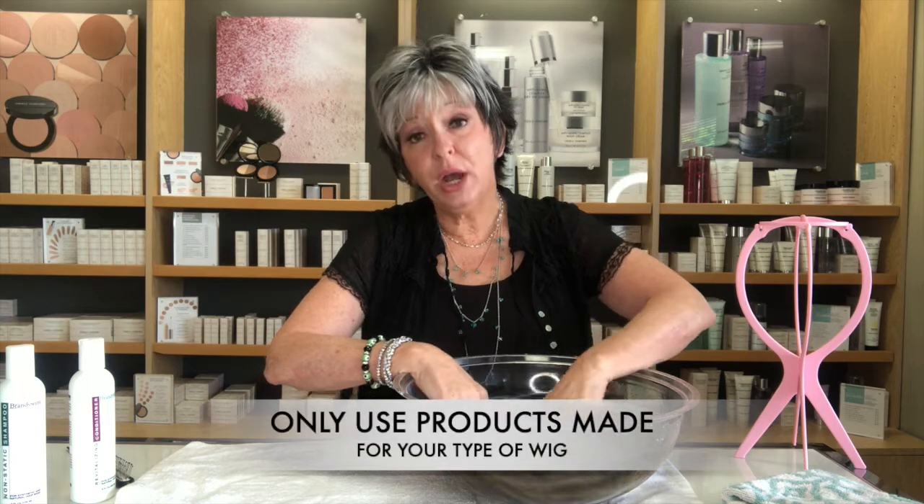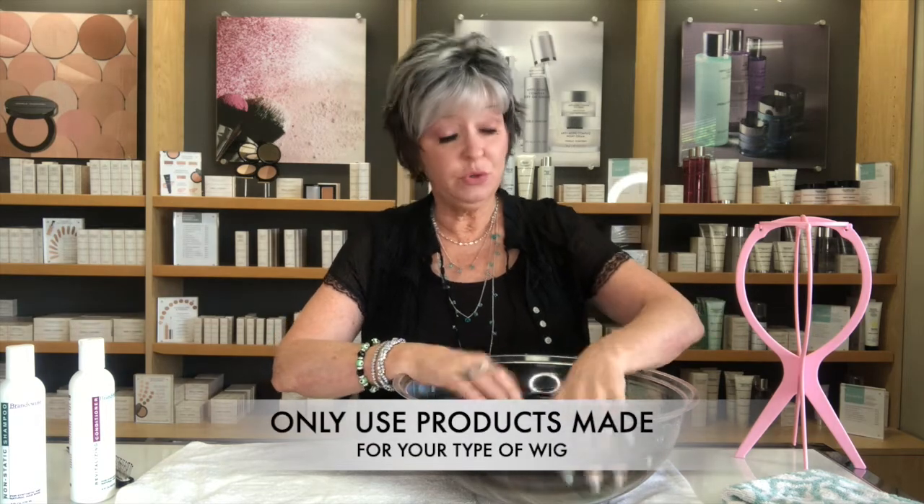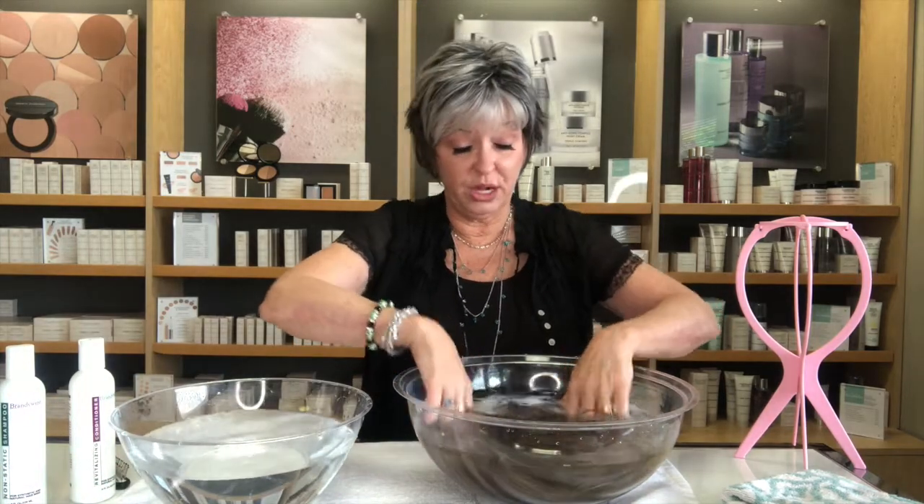It's important that you always use products made for wigs. If you're doing a synthetic wig, it definitely has to be products made for synthetic wigs. Never use bio hair or human hair products on your synthetic wigs.